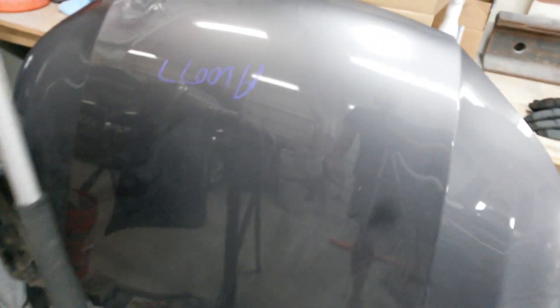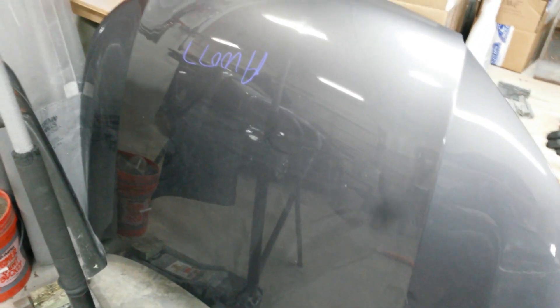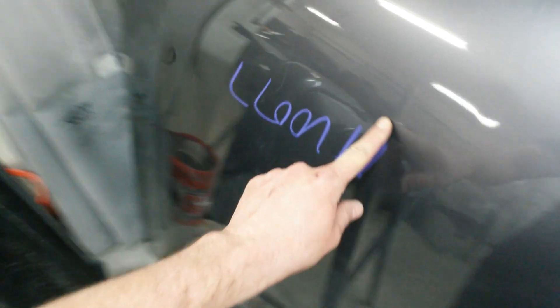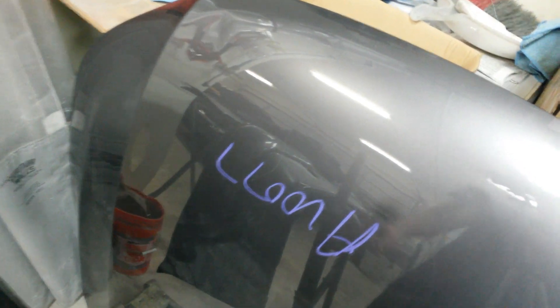Here's a new hood I got — well, new to me. It's used, it's off of a 2014. There's a tiny ding right here if you can see that — there's a little high spot right in there somewhere. Most of the damage is just a ridge right there and a ridge right there. I think this happened when the hood got pulled underneath because the car I got it off of was hit on the driver's side.